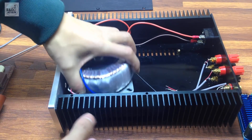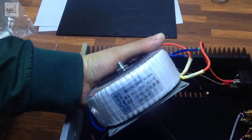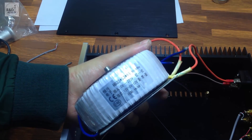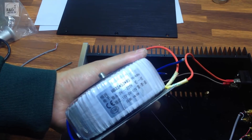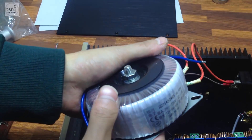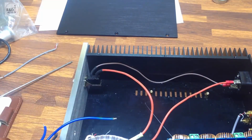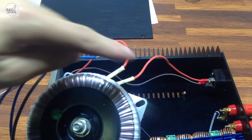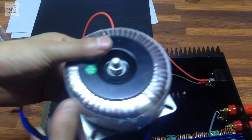Hôm nay mình sẽ test với cái biến áp xuyến đối xứng 12V. Các bạn có thể lựa chọn cái biến áp có công suất cao hơn và điện áp cao hơn để sử dụng mô đun audio loại này tốt hơn. Cái biến áp xuyến này công suất là 100W. Mình đã đấu vào cái nguồn này — đầu dắt nguồn vào qua một công tắc, đầu vào là 220V AC, đầu ra là 12V AC.